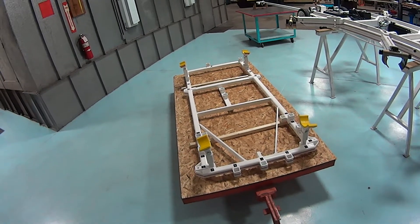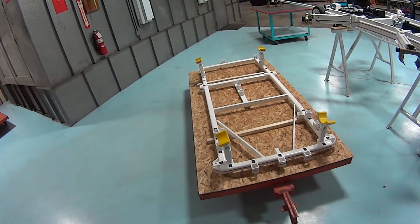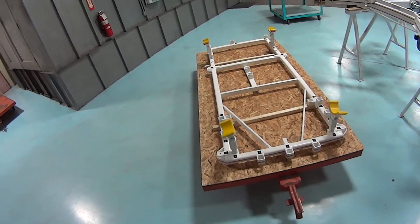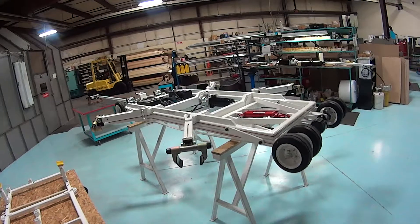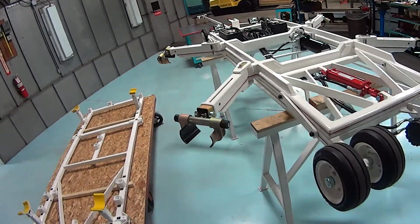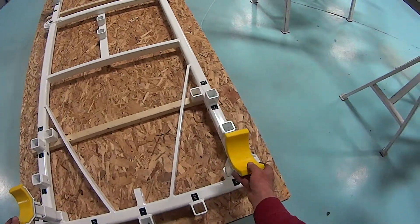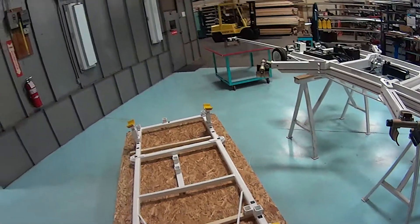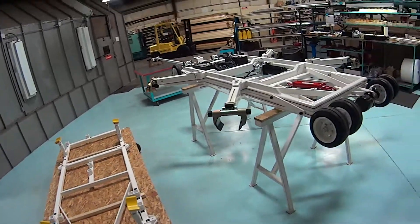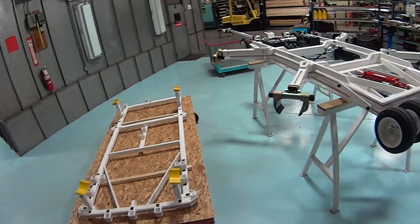The heliporter is available with two different upper frames. Shown here is the standard upper frame, and the heliporter currently has the X-Frame on it. The standard frame utilizes attachment saddles that go under the cross tubes to pick the aircraft up, with various lengths of legs and configurations to do so.